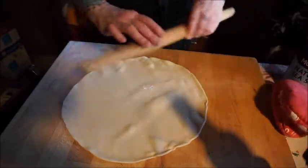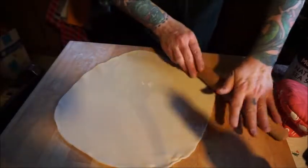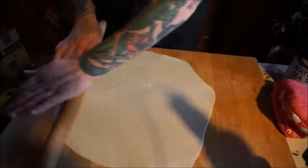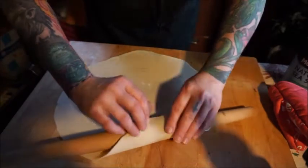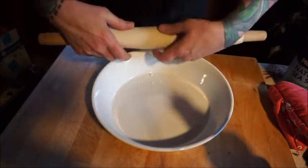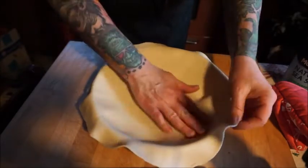Okay, here we go. We're going to roll out our crust a little bit because my pie pan is a very deep-dish pie pan, so the crust has to be a little bit bigger, especially on the bottom. Just roll it out a bit, then get it ready to place in the pie pan and press it down gently.